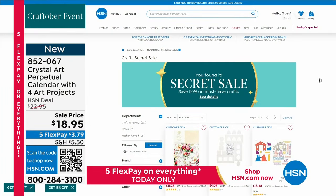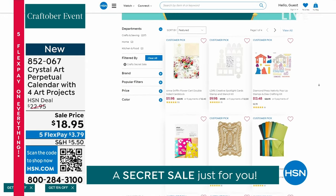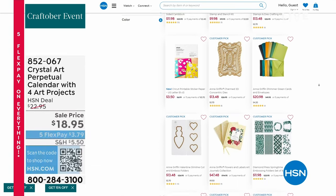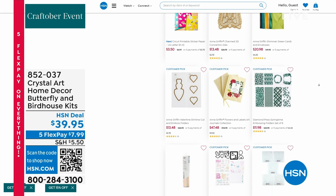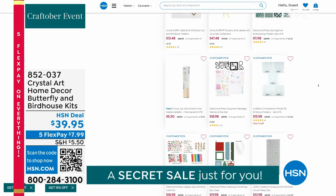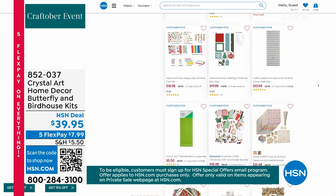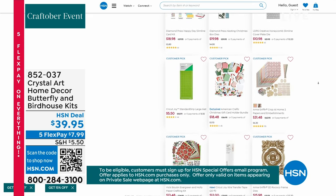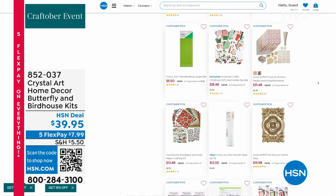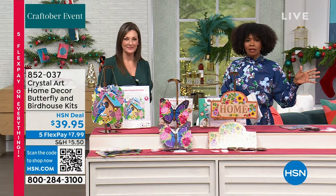Type in 'craft happy' right there on the homepage at hsn.com and everything on that page is 50% off — just scroll through and see what you need. Remember, fill up your cart with all your crafting items and $750 is all you pay in shipping. We had our perpetual calendar; now we've got some other crystal art designs.